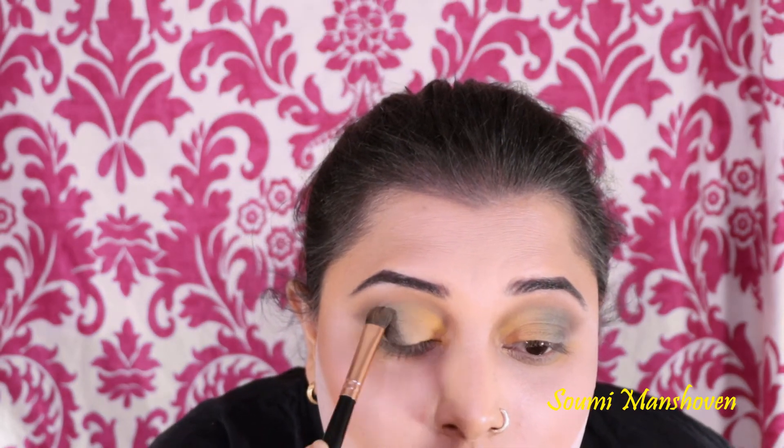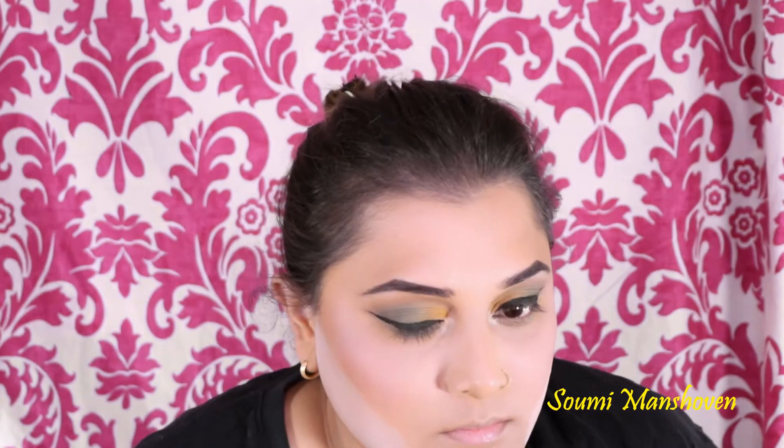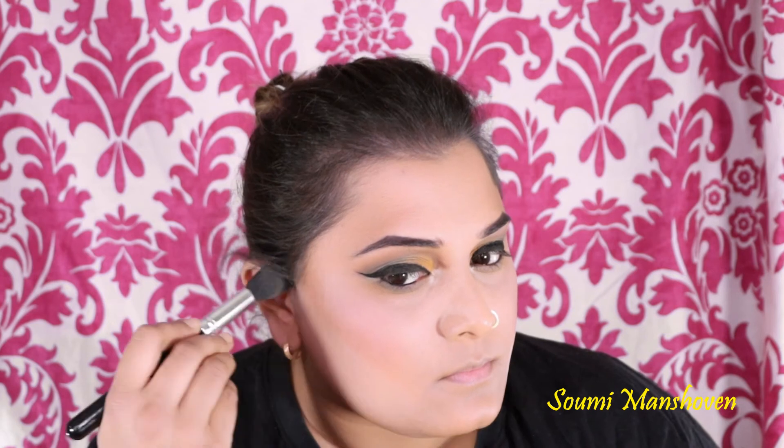Taking the shade Opal, I'm placing it in the inner corner of my eyelid — this gives a nice pop of brightness. Once that is done, I apply my eyeliner; this is the Inglot number 77 eyeliner. Then I'm getting rid of the bake from underneath my cheekbones.